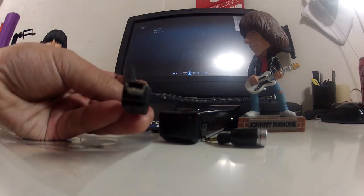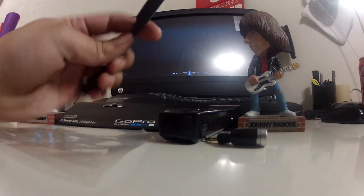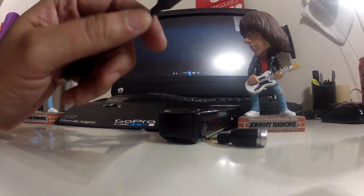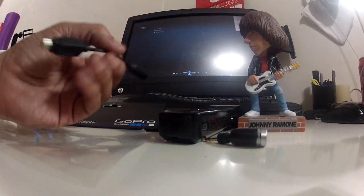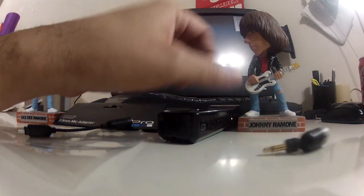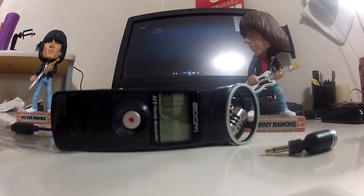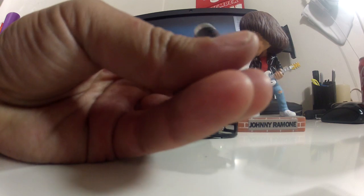It has a USB on one side and then the other end of course allows you to plug any 3.5 millimeter microphone into it. I've done a bunch of various tests. I used a Zoom H1 as kind of an external shotgun microphone with it and then an Olympus ME52 lapel microphone.